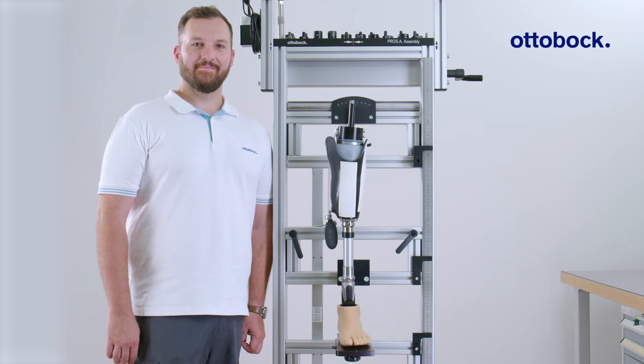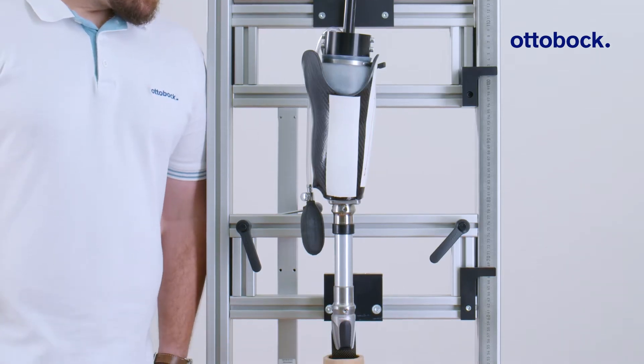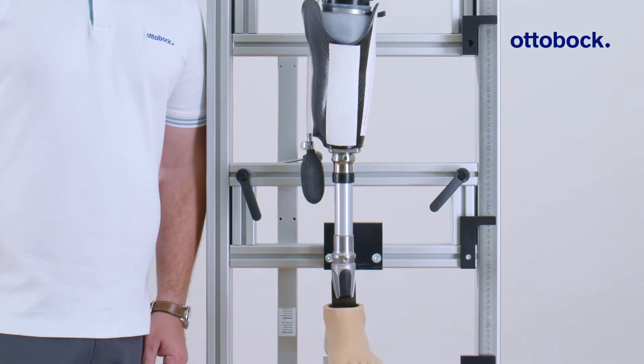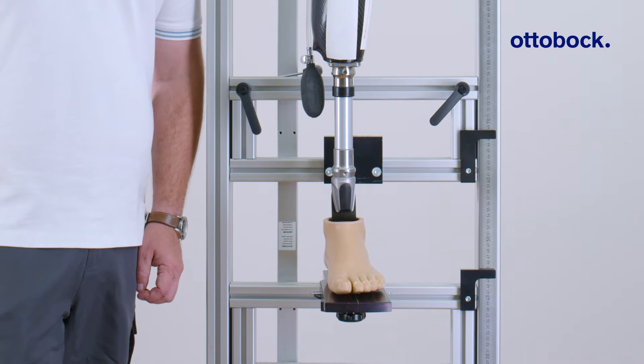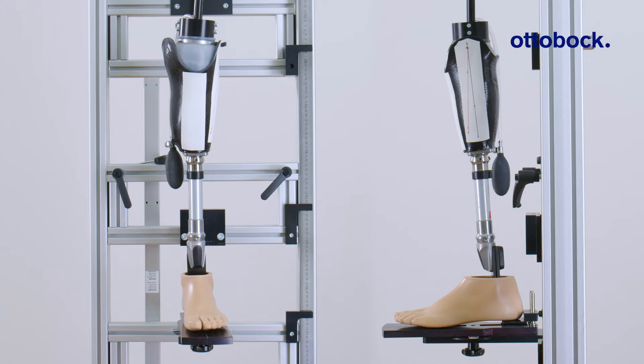This video shows Ottobock's general alignment recommendation for transtibial prostheses, which is applicable for many Ottobock feet such as Taleo or Evanto. The PROSA assembly shown here is used for optimizing the alignment. Note that some feet have a different alignment recommendation, therefore always refer to the alignment recommendation of the respective foot.